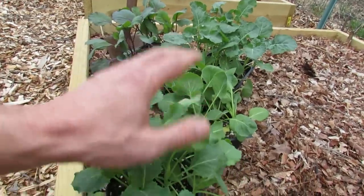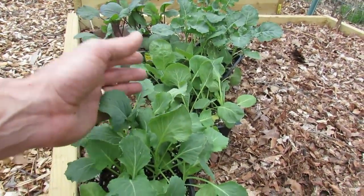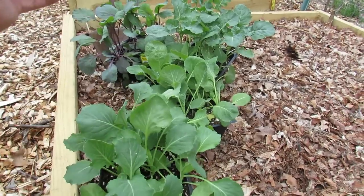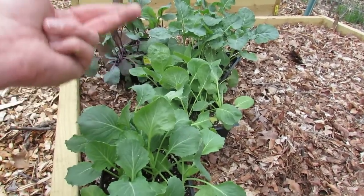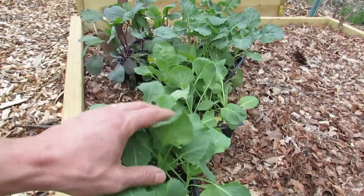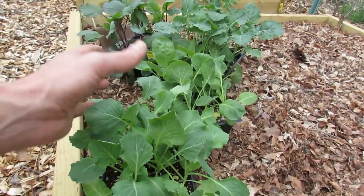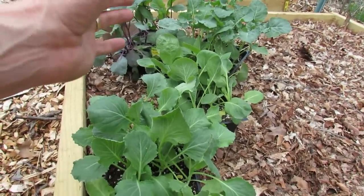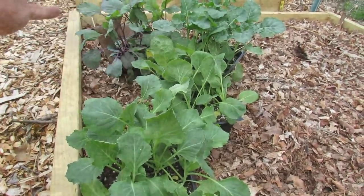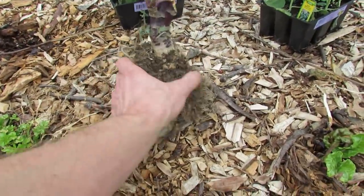I'm in Maryland Zone 7, and a lot of you that are coming into spring now — if you get light frost, you can really start putting out your cabbages, your kales, your lettuces, peas. Those are your cool weather crops. They can take a light frost. They love the cool weather. They taste much, much sweeter and do much better when the temperatures stay around 75 to 80 degrees. I'm going to plant the kale that I got from a neighbor.